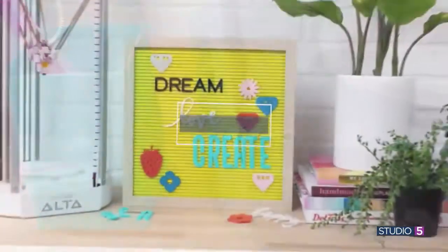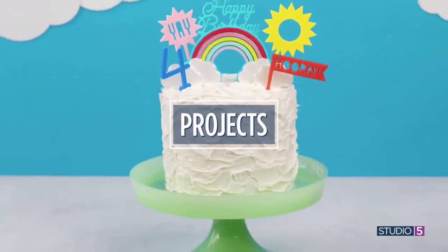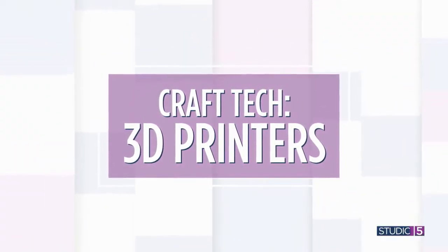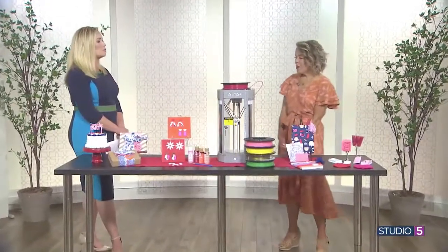But first, next to your paper cutter, you might have a sewing machine in your craft room. Next to the sewing machine, you might have an electronic die-cutting machine. And now, a brand-new craft machine is changing the possibilities for home makers. Studio 5 creative contributor Liz Welker is here to introduce us. What is the craft world all buzzing about?